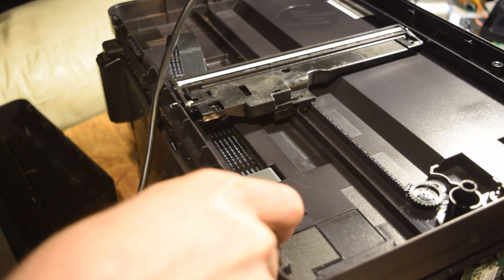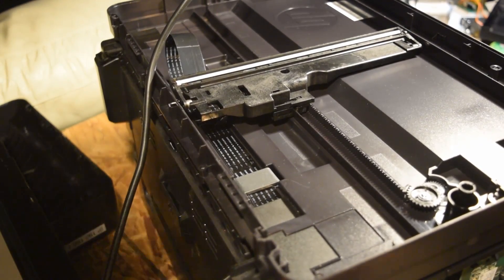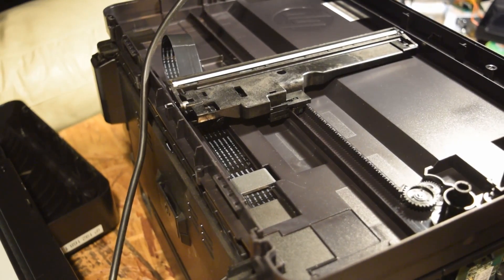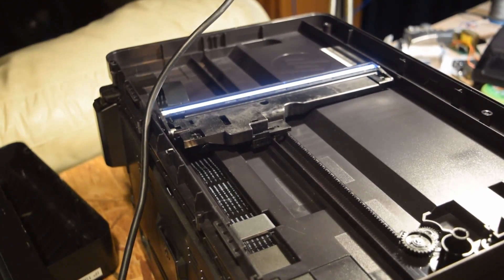Now before, when you plugged it in, I got nothing — it never moved, and just that error 22 would come up. So I'm going to see if the head — oh, there's a light there! We got it, nice.